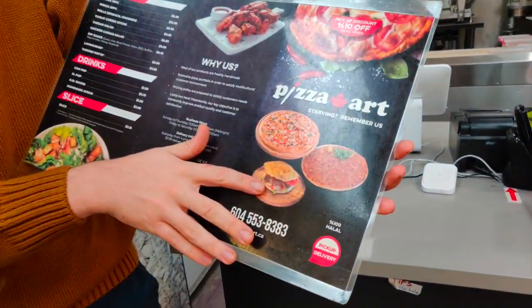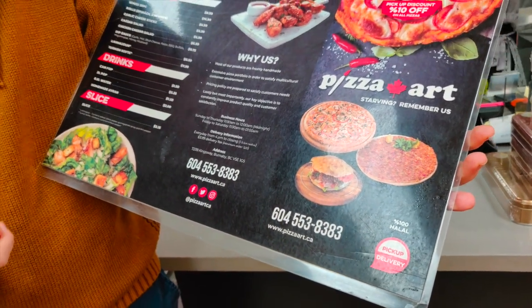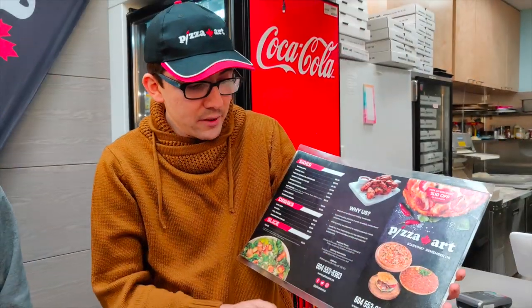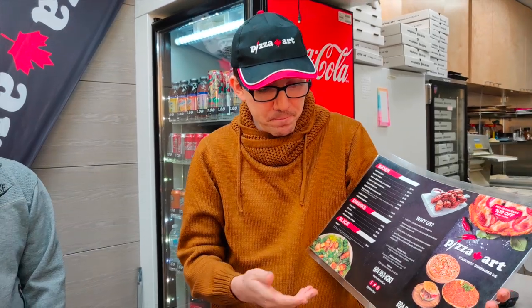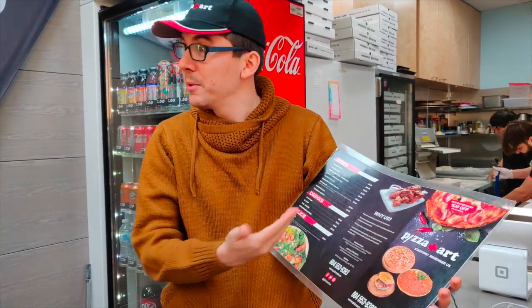And then we have another item called Turkish Köfte, which is a meatball sandwich basically. It's made with ground beef, spices, onion, and some veggies, and then we make the meatball. It's served on a sort of Turkish bread. We also make the bread here in-house. Some people are so interested in the bread that they want to buy it separately — so we also sell the bread.